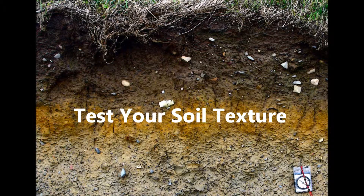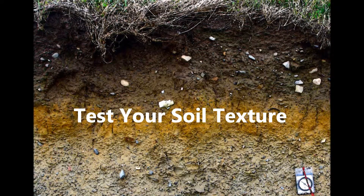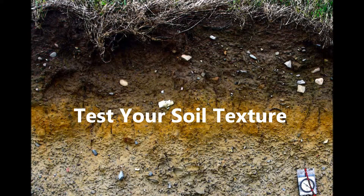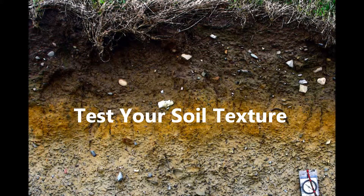Ever wonder what texture predominates in your soil? Here, Mark Richardson, Director of Horticulture at New England Wildflower Society, explains an easy method for determining the composition of your soil: the Mason Jar Test.